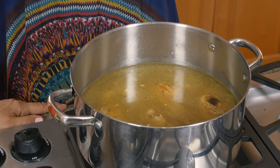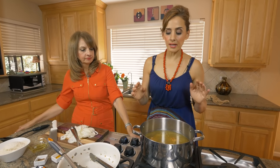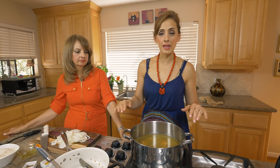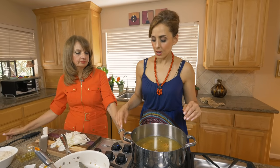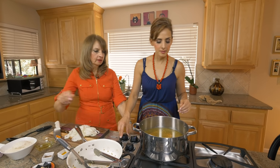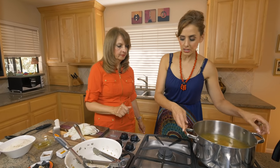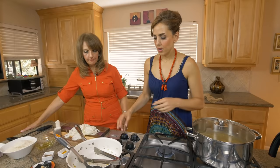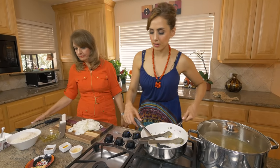We're gonna wait for this broth to boil again because it cooled when I added it to the chicken. Then we'll reduce it to a simmer and cook it for 30 minutes — because it's chicken. If you're using lamb, you have to cook it for one hour so it develops a nice rich broth. So I'm gonna set this aside and start on those onions that my mom just cut.